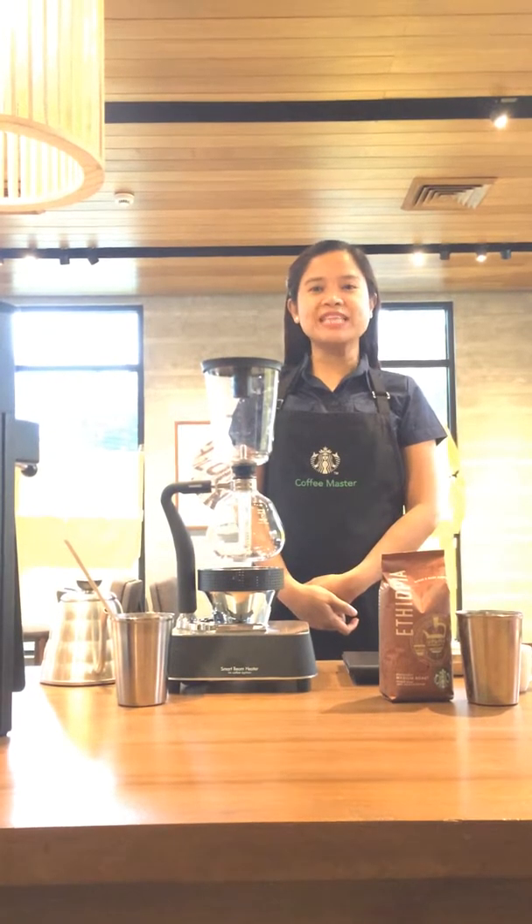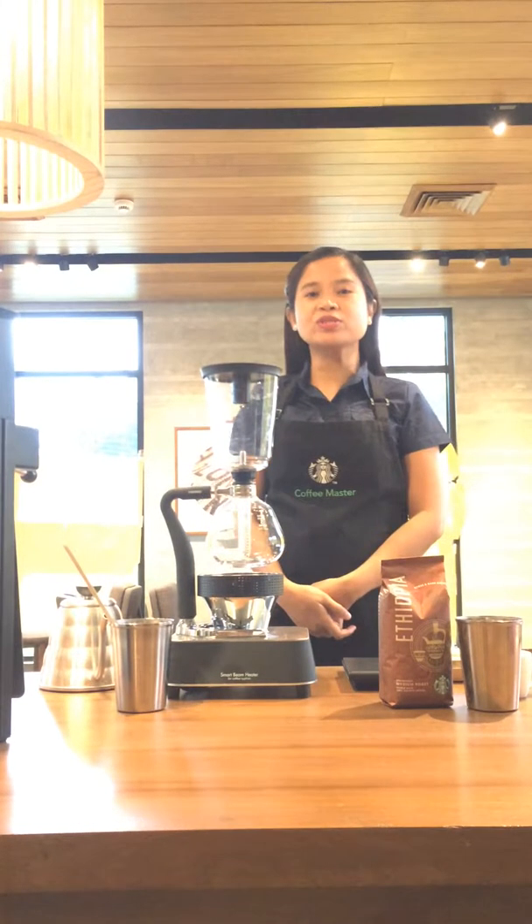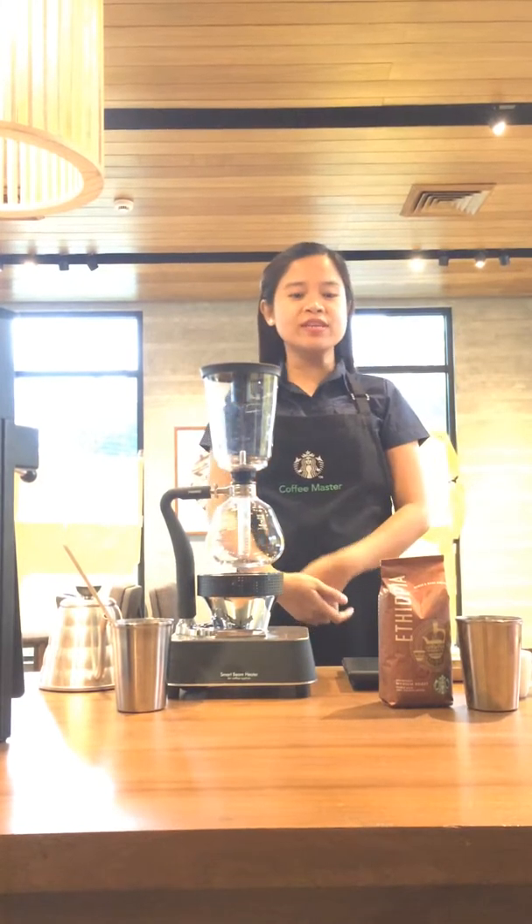Hi! Good morning! My name is Kat. So today we're going to brew Starbucks Ethiopia using Siphon.